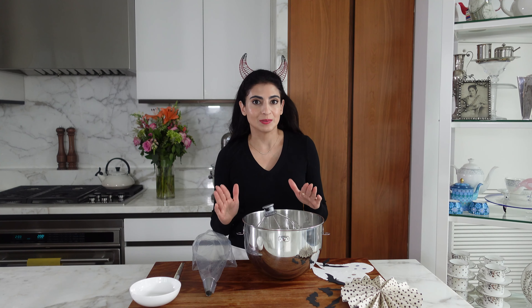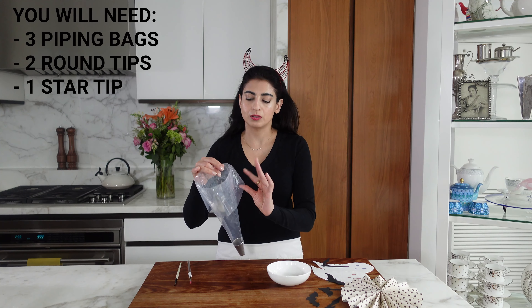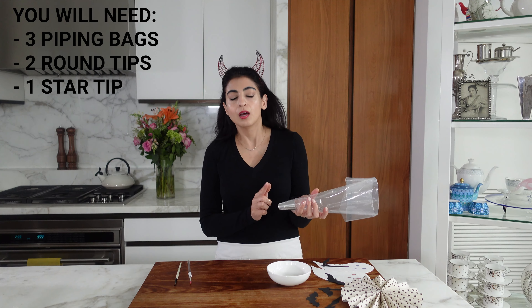So I have a piping bag here and I just turned it over on the top. It's fitted with a big round tip, and for these stripy meringues we have to paint the inside of the bag. I have some red and black food color here and they're gel colors. You should use gel, not the liquid ones, because it will give you a better color payout and it will sort of stay where you put it. Then you just need some paintbrushes and we're just going to go in and do one straight line.